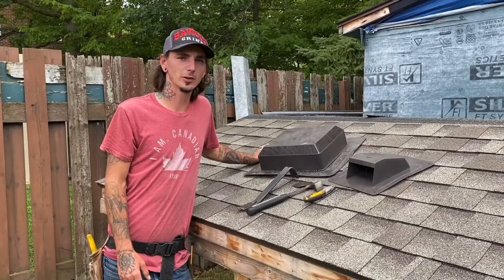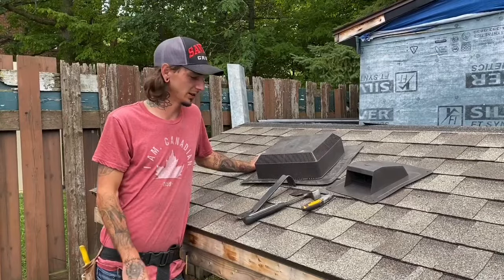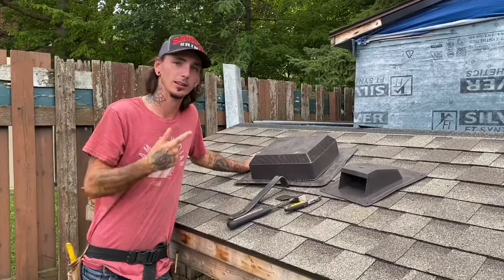Good afternoon ladies and gentlemen. Today on Your Average Roofer I'm going to be showing you guys how to install your roof vents. You're going to need some basic tools: a pry bar for pulling out nails, your hammer, and your knife for cutting the shingles. Let's get right into the video.